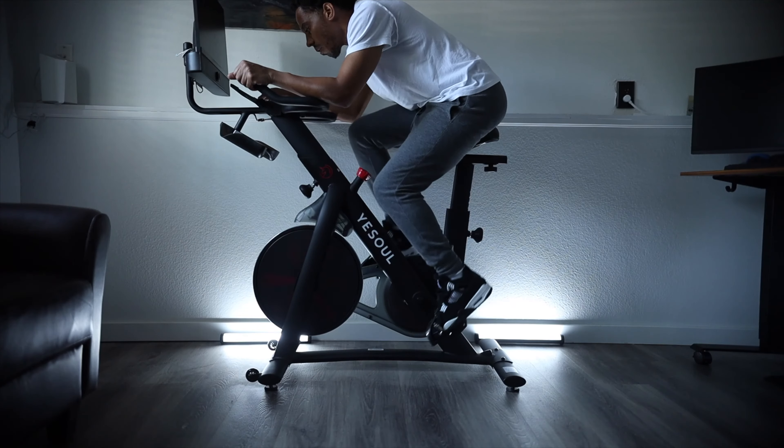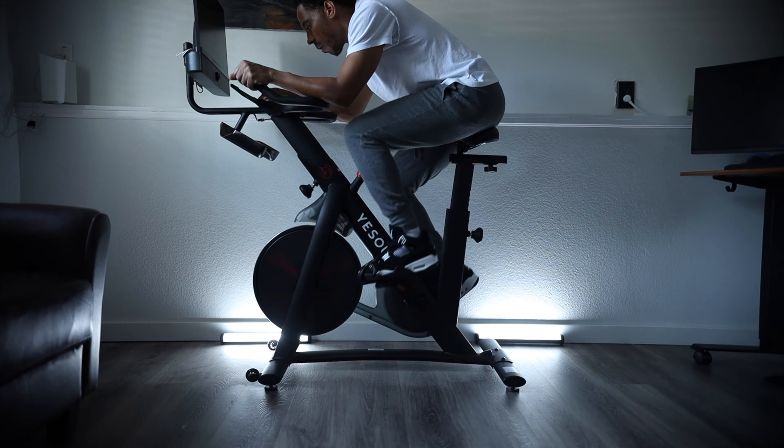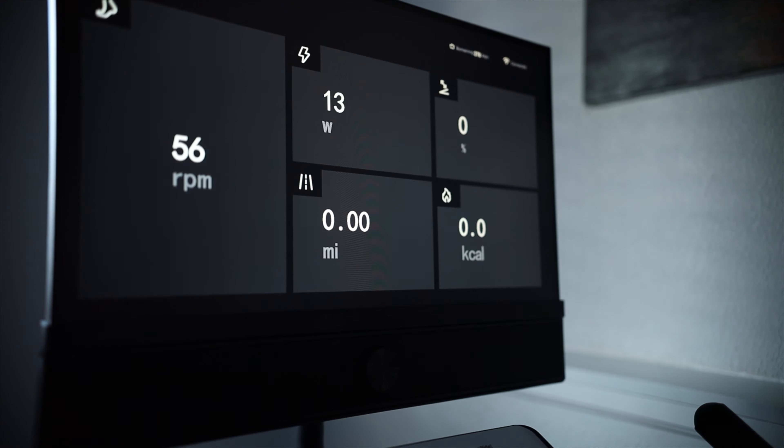Moving on to the display, you have to make sure it's connected through the app. It only takes a 2.4 gigahertz Wi-Fi connection — I ran into that issue trying to connect on 5 gigahertz, so make sure it's on 2.4.